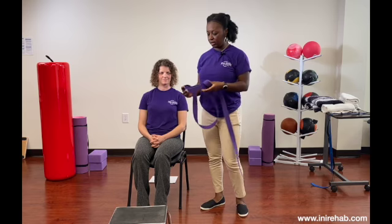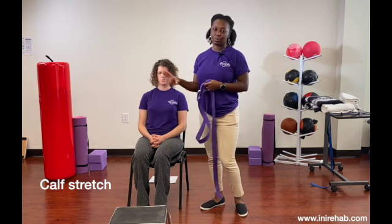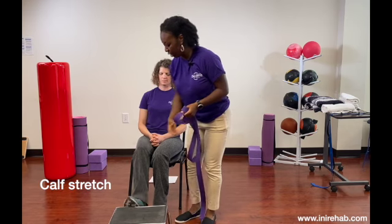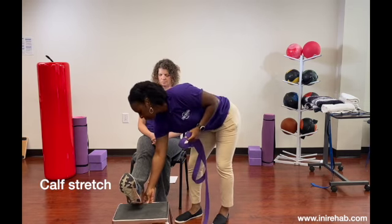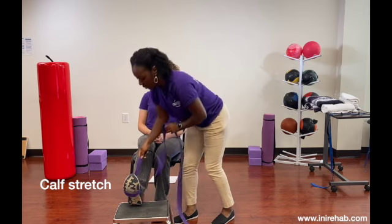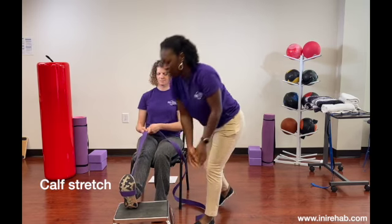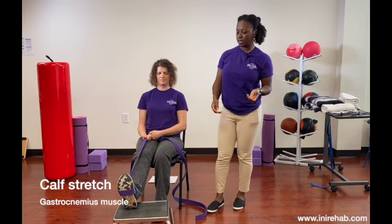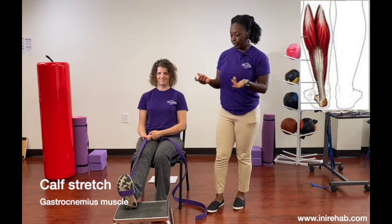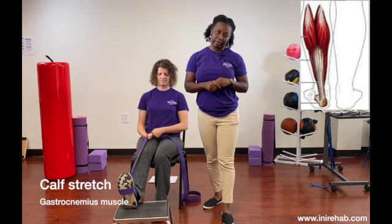This is going to be specifically for the calves, not necessarily the hamstrings. We're not putting the knee in any kind of consideration. The calf has two muscles — one is for when the knee is straight and one is for when the knee is bent. So if your knee is very limited in motion, you can still get a good calf stretch.